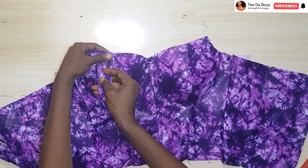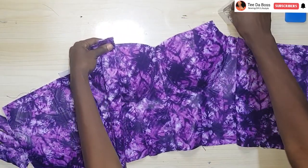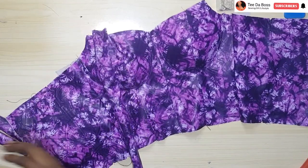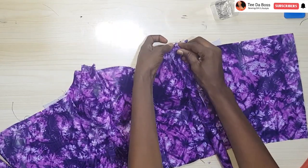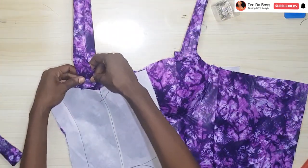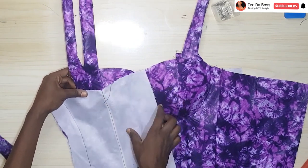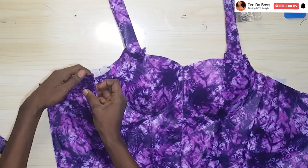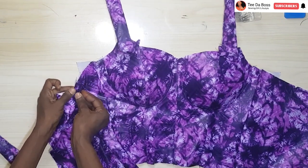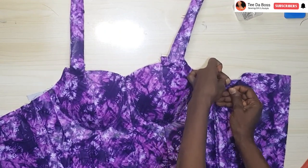To fix my strap, I place it at the position I want — for mine, towards the armhole area of my cup. I place them at both sides of the front. For the back, I close it up to check placement, then open it up and place the strap upside down, pinning it down. I repeat the same for the other side and pin it down.